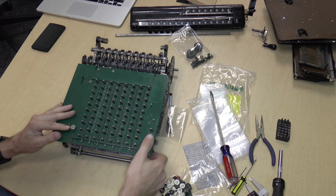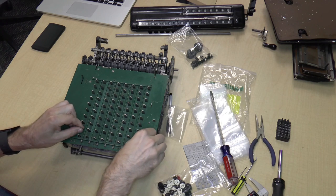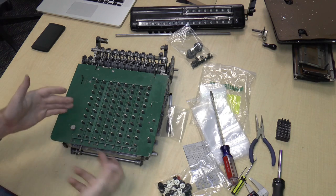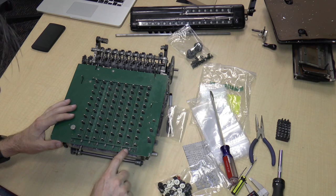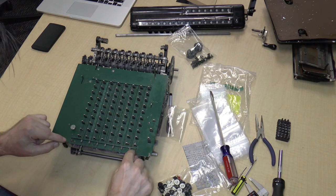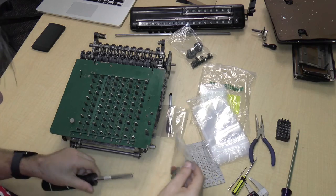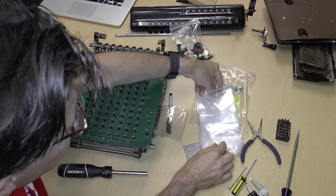If you release the item count and then press clear — okay, it's not working very well, but the one is supposed to come up. Anyway, the point is that this isn't actually attached to anything inside the machine. So what we now need to do is remove these flippy things — they are connected to the frame of the machine. I'm going to close bag 2, which contains all our keys, and start bag 3.